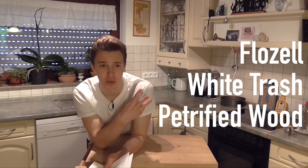What's up everybody? Sam here, aka Chef Derp, aka all kinds of other nicknames I don't really wanna talk about — Flozell, White Trash, Petrified Wood. Yeah, you don't wanna know. So today we are gonna make Black Forest Cake, Schwarzwaldekirchtorte.